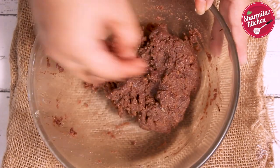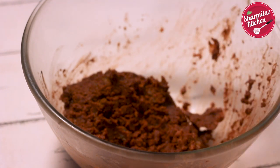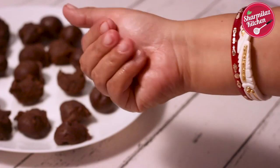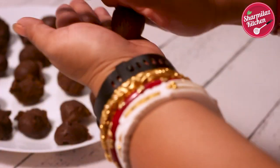Make half tbsp portions — each ball should weigh about 12 grams. Once you divide the mixture equally, roll between your palms and make even, crack-free balls. Keep them in the refrigerator for about 10 minutes.